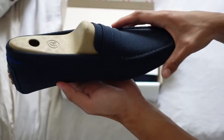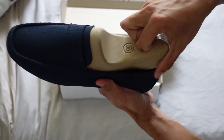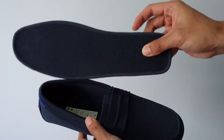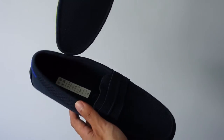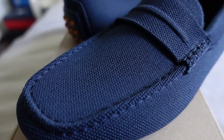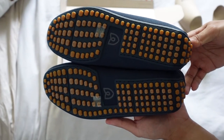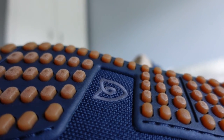Anyways, enough with the good stuff — let's proceed with a review of the Rothy's driving loafer. The Rothy's driving loafer is made from Rothy's signature thread, which is spun from plastic water bottles. It provides flexibility and comfortability. The dual density insoles provide extra cushion for all-day comfort. The outsoles are made with a true deep navy color and tan raised nubs that provide durability and extra grip. They top it off with the Rothy's signature logo on the bottom and inside of the shoe.